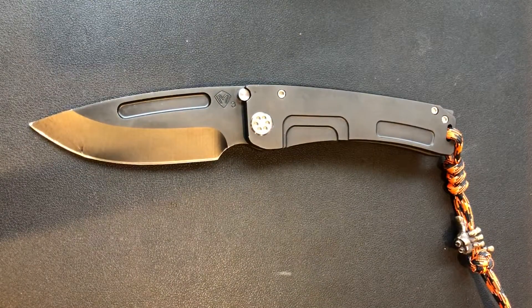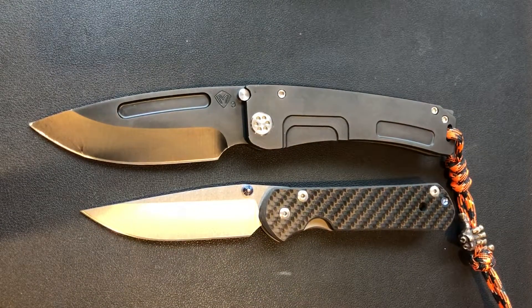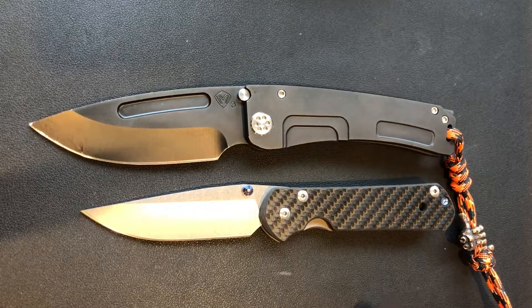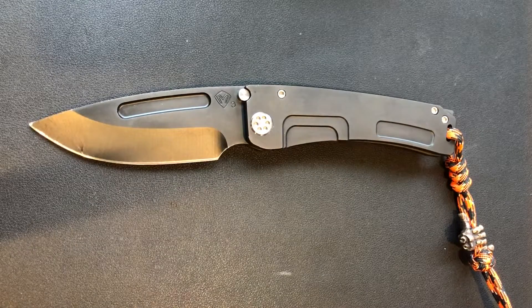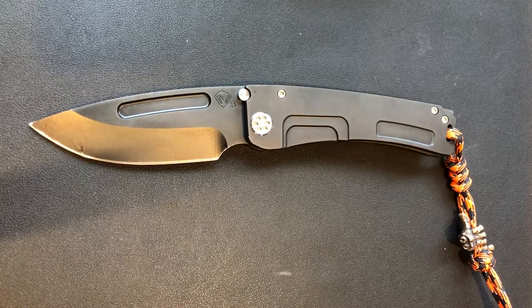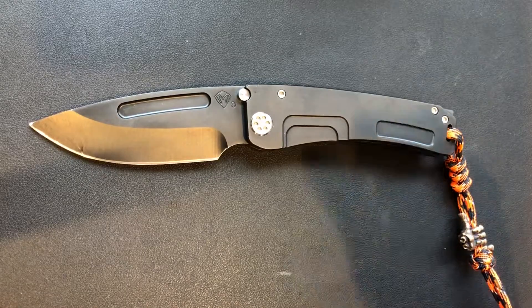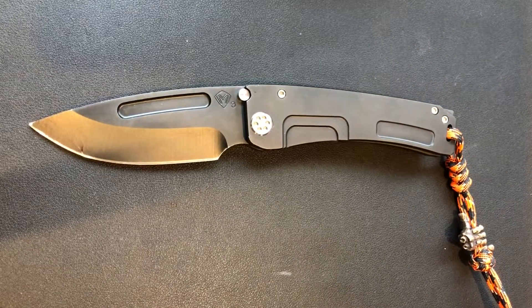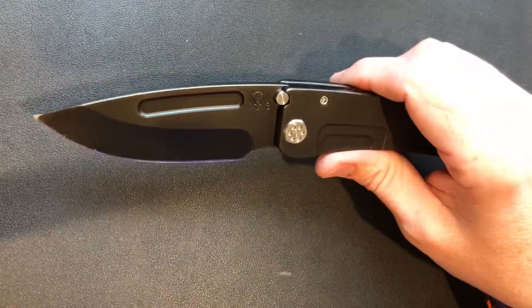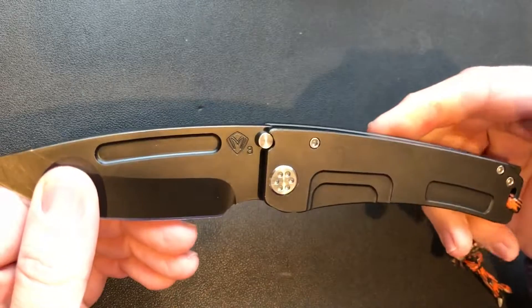Let me look at it up against the Chris Reeves Sebenza — it makes that knife look tiny, and that's the large Sebenza. But it's a different knife, and I love Chris Reeves knives; Sebenzas are unbelievable. I'll always own a Sebenza, but every day day-to-day working I carry Medfords — they're great knives, just solidly built.